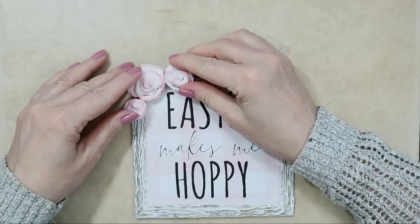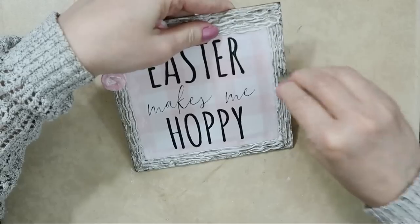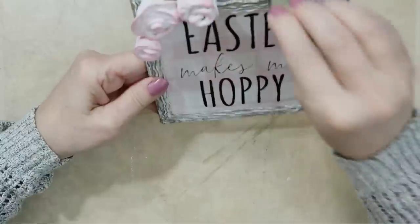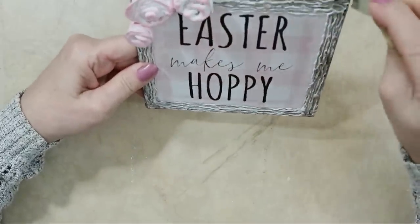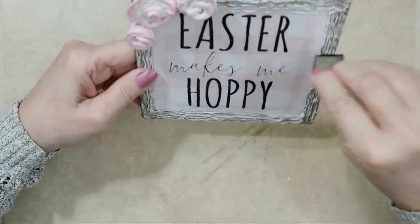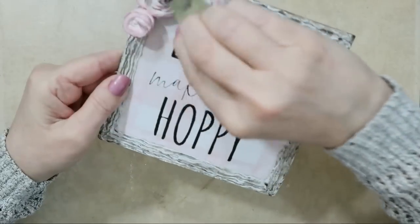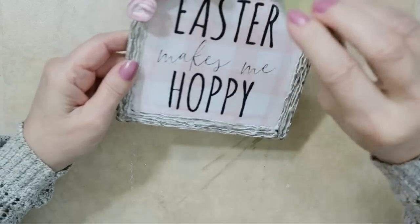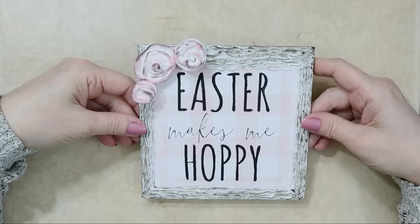I did use some iron oxides once — they're dry powders — but the colors were so pastel I wasn't happy, so I always end up painting them with acrylic paint. Now I'm adding a little burnt umber back into the frame for dimension and hitting the roses to distress and antique them. Those roses are what make this craft — they are so gorgeous with the 3D effect, and I just think they look so pretty at the top.